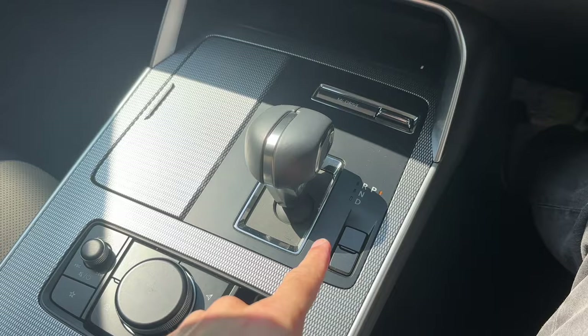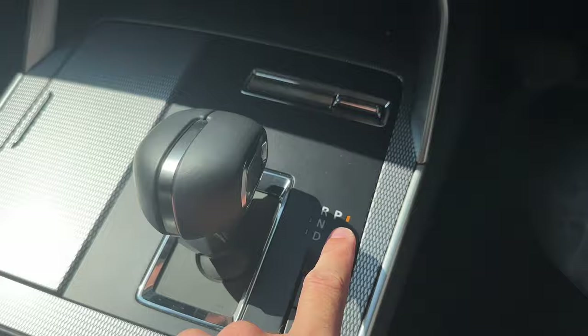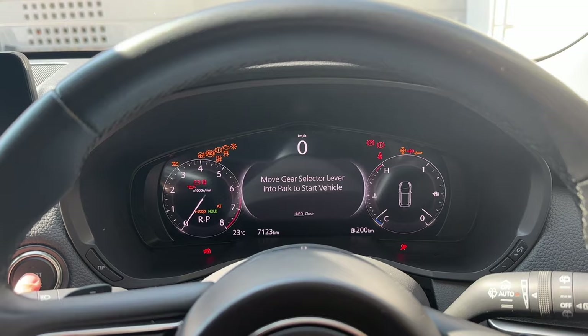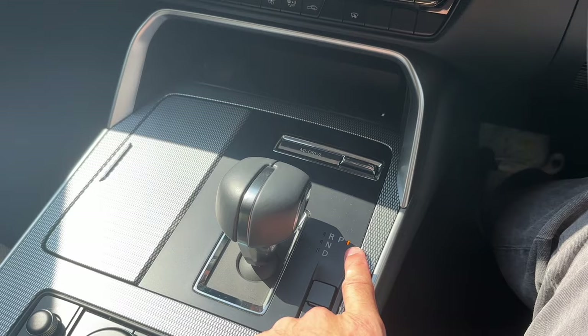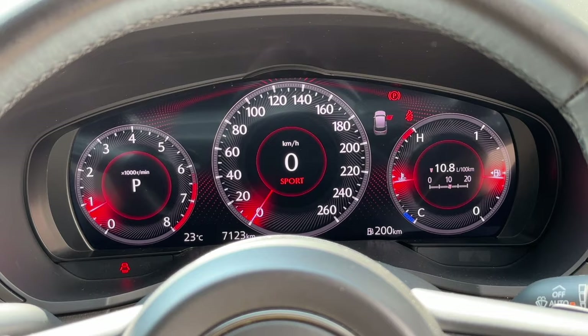This has happened to me before, so I thought I'd quickly show you. The car is off — no RPMs or anything — but the display shows the orange park light, telling me the car's in park. But I can't start it, because I have to put it into park. So I do that, and the orange light is still on. Was I in park or wasn't I? Who knows. It's very confusing.